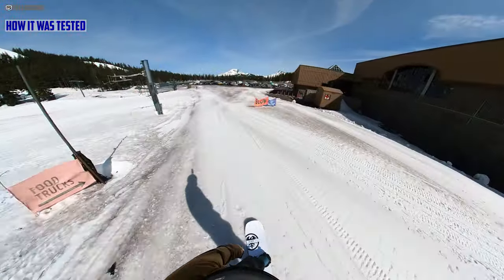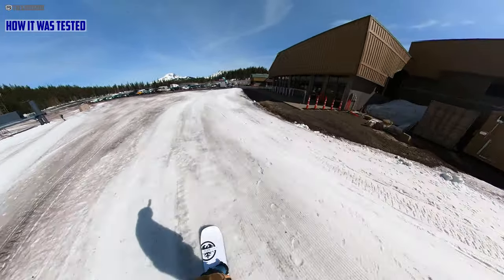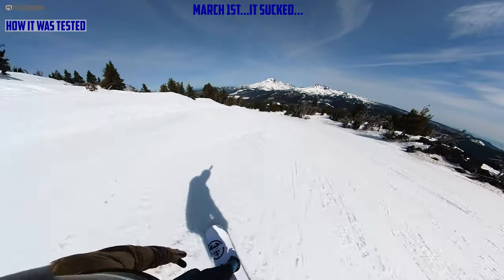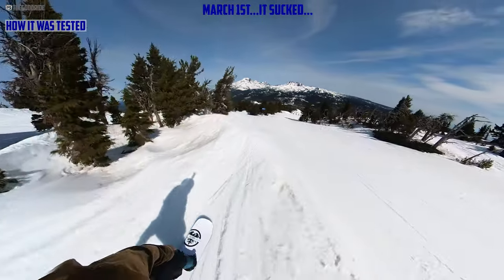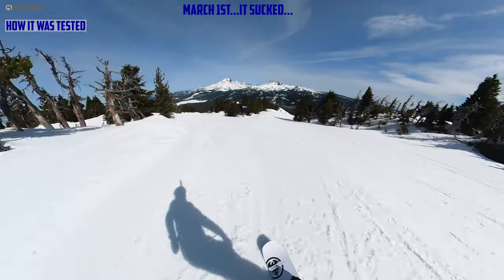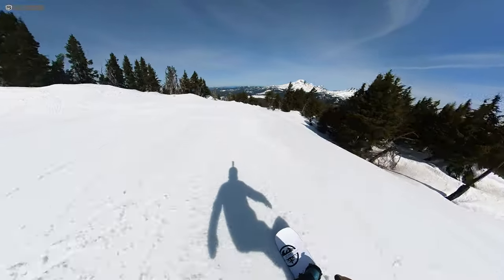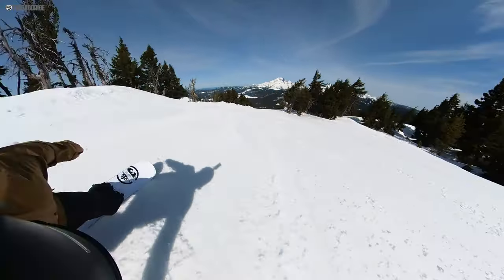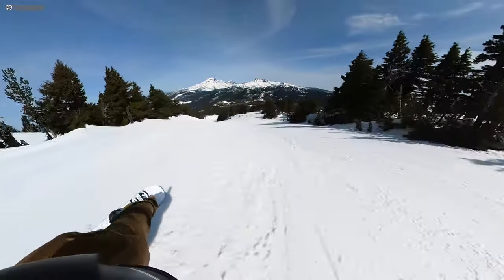I rode these with my Burton Kendos and my Union Atlas. I was really hoping to get this in a wide variety of conditions, but spring came on in March and just unapologetically never left right when I got these boards. That was all I had — spring conditions — so I first took a little time to get to know this board with the camera off because it's a new camber profile and I wanted to make sure I understood it.